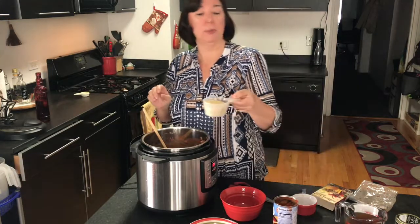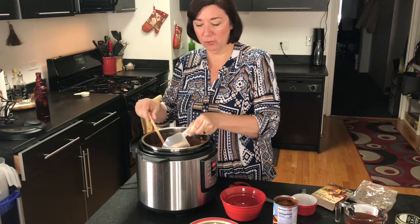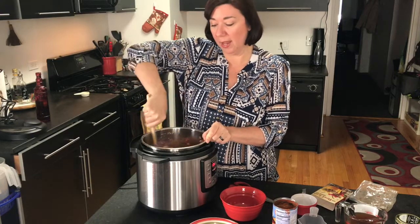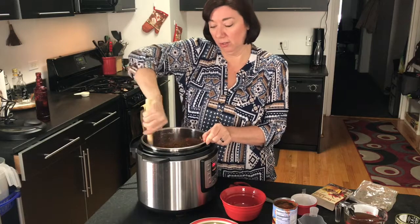One of the last things I'm going to put in is some quinoa — I haven't rinsed it, I'm just going to add it in. That's going to up the protein count and up the texture. It'll give it a nice little bite.